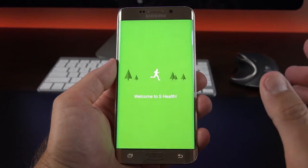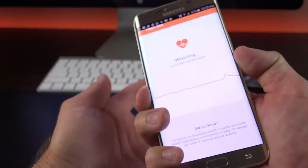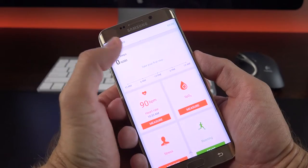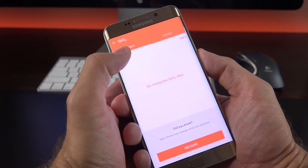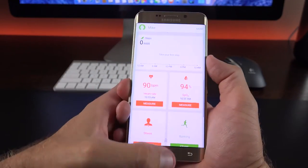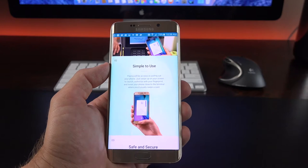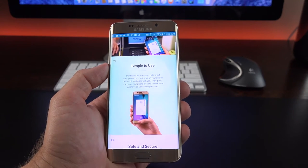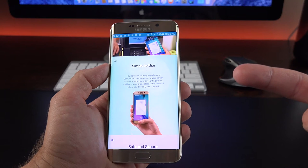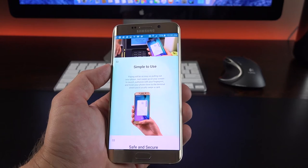We also have S Health, which allows us to use the heart rate monitor on the back. All you have to do is press your finger to the heart rate monitor and it will read it — 90 beats per minute in this test, and 94% blood oxygen at 99 beats per minute. We also get Samsung Pay, which is not yet activated but should be arriving soon. It's very similar to Apple Pay — you use your fingerprint sensor and stored cards to make secure wireless payment through NFC. But Samsung Pay goes a step further with MST, or Magnetic Secure Transmission, which means anywhere you can swipe a card with a magnetic card reader, you can use this — it wirelessly transmits the magnetic strip to the card reader.